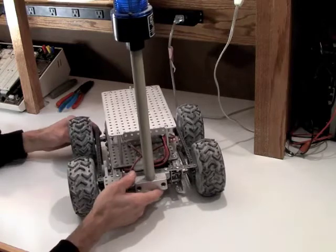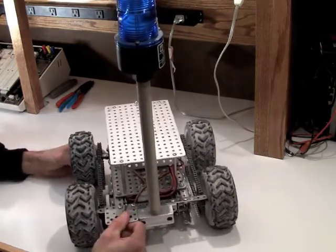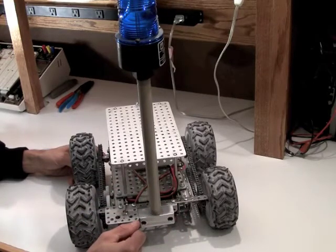I've also added this strobe at the top of my bot. I came across it through some discarded items, so I'll use that as somewhat of a warning device as it's navigating and traversing.